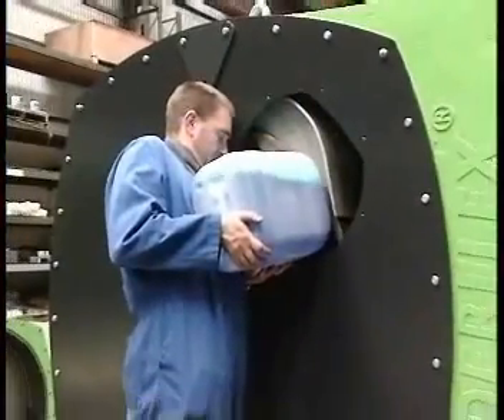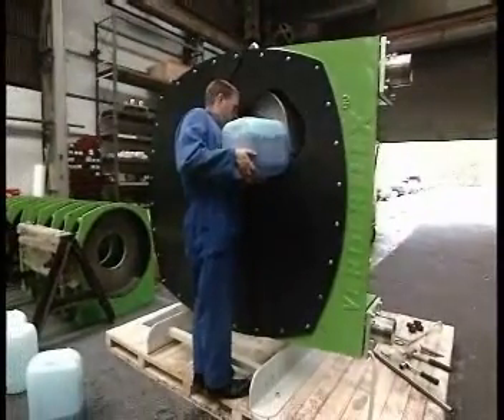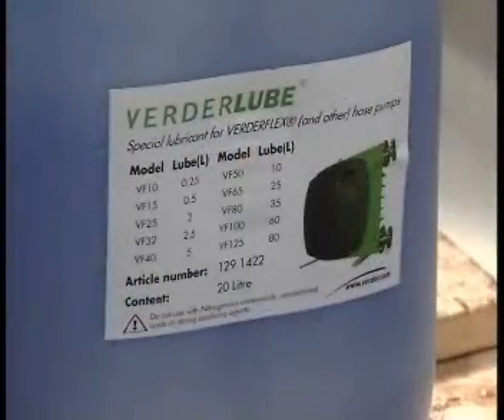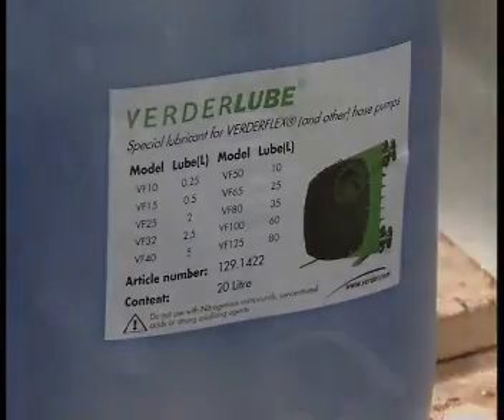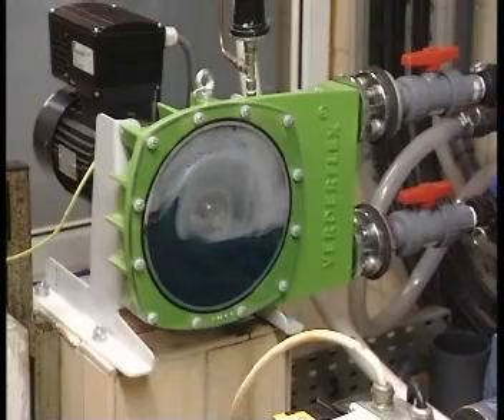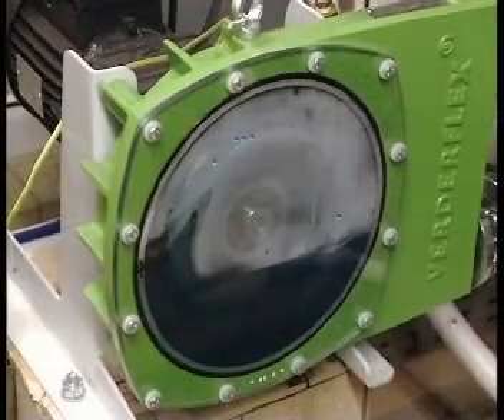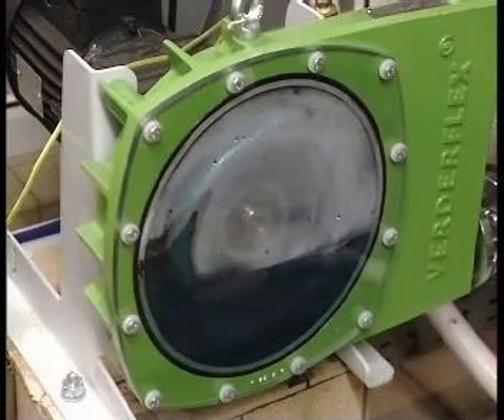The pump casing is partially filled with VerdaLube lubricant, specially formulated to cool the pump and ensure long hose life. A major advantage of this design is that the VerdaFlex pump is fail-safe. Should product leak from the hose, it is still safely contained within the pump casing.